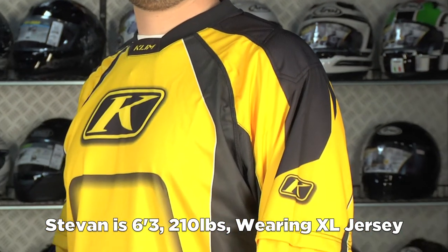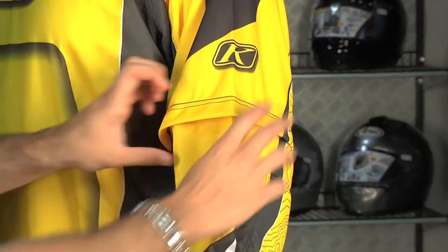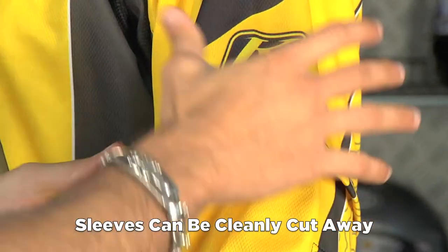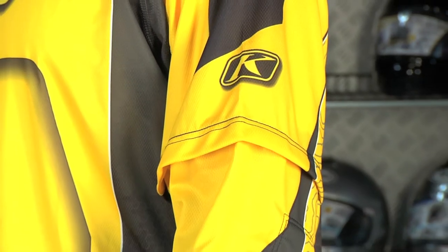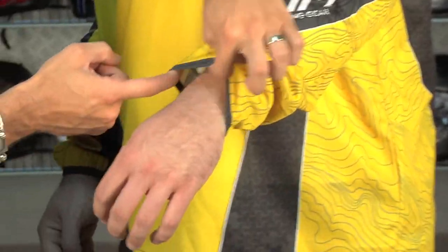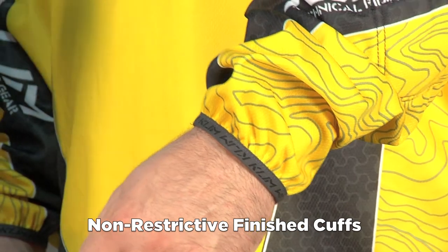The nice part about the Revolt is that the sleeves are finished but they can be cut away. What you wouldn't do is just cut it and have a rough edge — you'd actually remove the seam and then you'd have a clean edge that would be like a t-shirt style with a nice hem, which is built that way and gives you the option. Six colors are available in the Revolt. It's a finished sleeve, not just a knit sleeve — you have a cuff here to work with your glove and keep it from getting ragged.